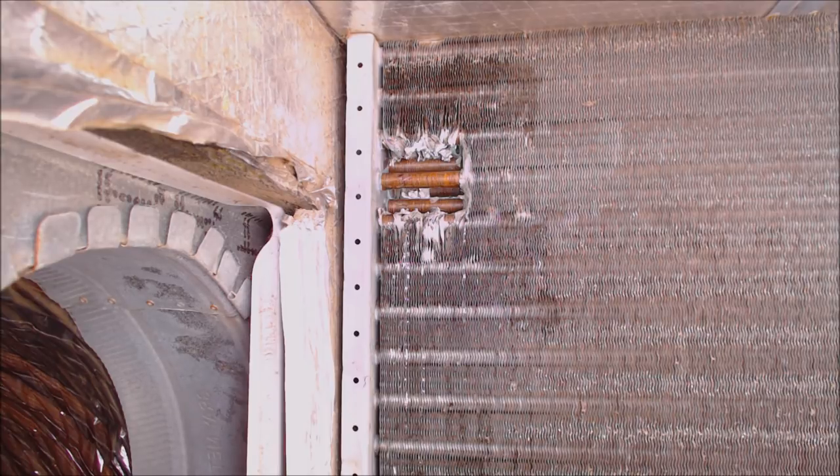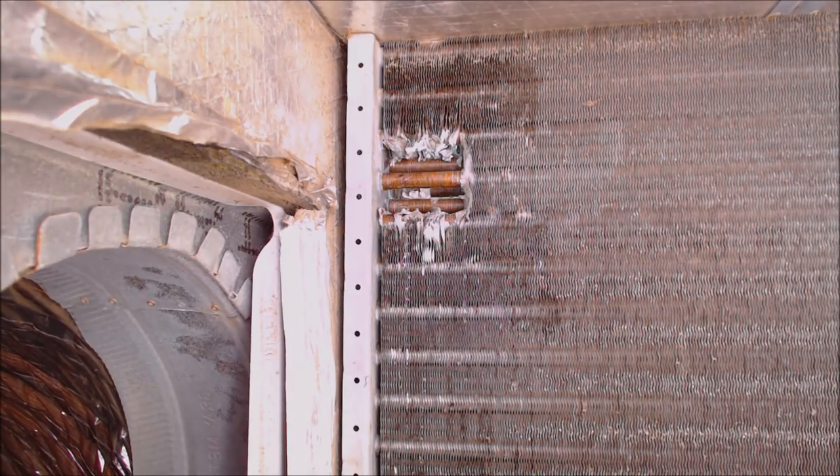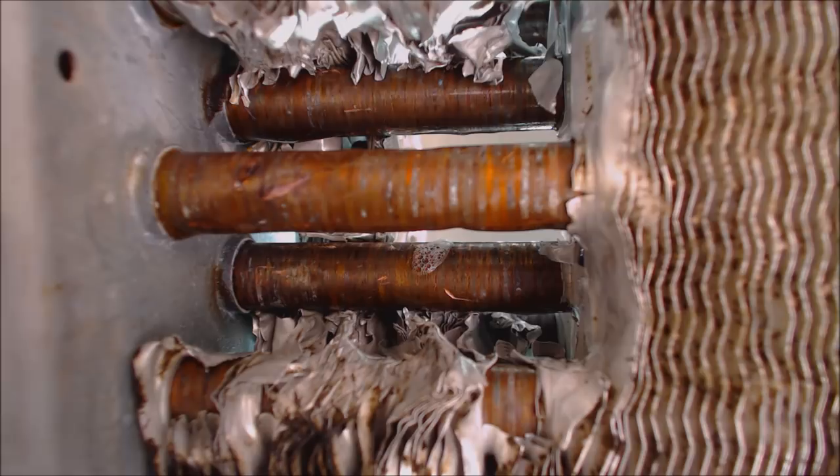You can even pinpoint the leaks with the ultrasonic leak detector. Then after you find a leak, you just go ahead and add a little bubble leak detector in order to pinpoint it down even further. I'm going to take you in for a close-up image of this. There it is on that lower tube.